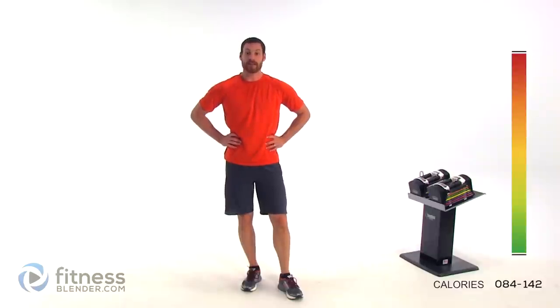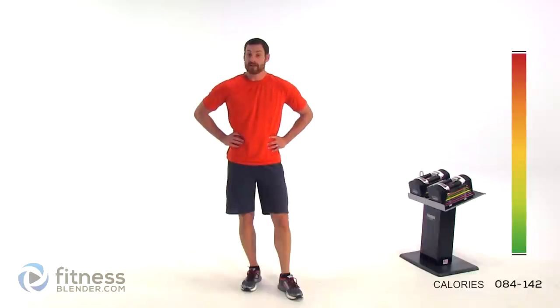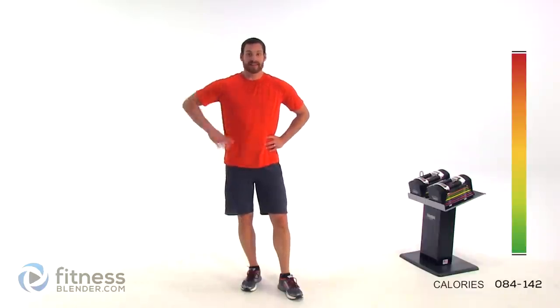That was our last exercise, last repetition of our last set — this workout is complete! Good job. Make sure you get a little bit of a cool-down in before you're completely done. Otherwise, I'll see you guys next time.